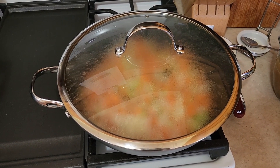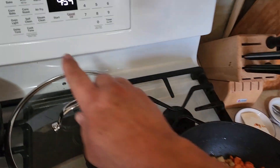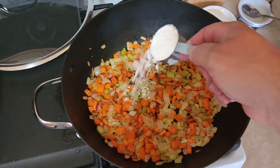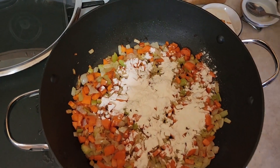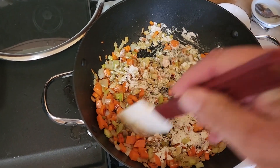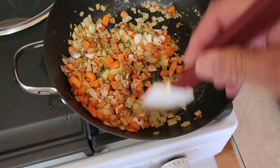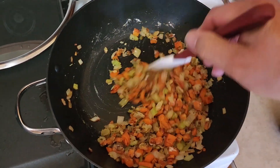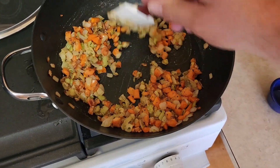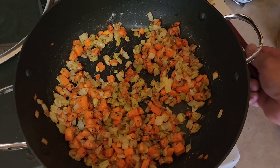Our vegetables are starting to soften up — we put the lid on to jump-start the steaming process. Now the carrots are soft, so we preheat our oven to 375°F. We're going to dump in a quarter cup of flour into our vegetable mixture along with two more teaspoons of poultry seasoning. Give that a stir — we're basically making a roux with the butter that's in the pan from cooking the veggies. Just coat all the flour around at medium heat, make sure you don't burn anything.